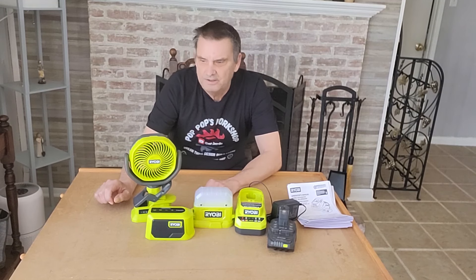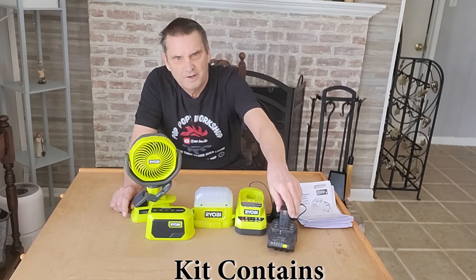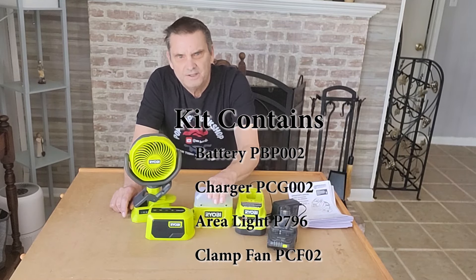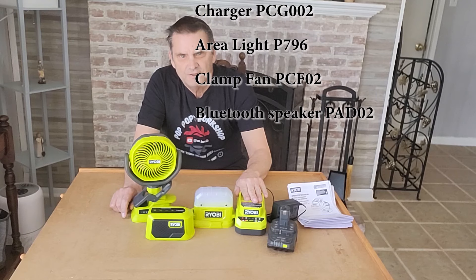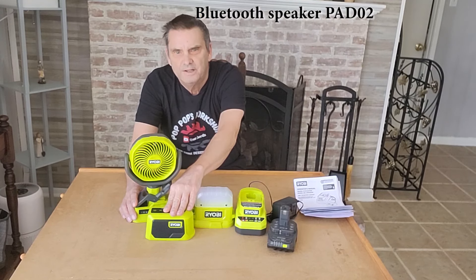It's a neat little setup, pretty straightforward to use. The battery is model PBP002, area light is the P796, clamp fan is the PCF02, charger is PCG002, and the wireless Bluetooth speaker is the PAD02.